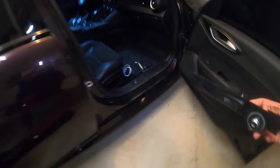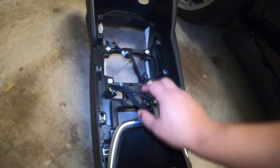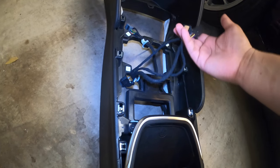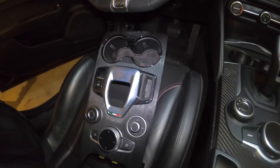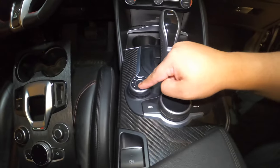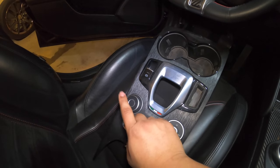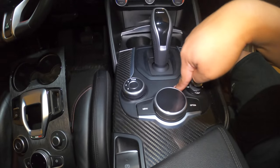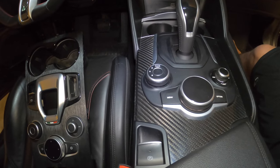The other console would go where this one goes, essentially. It has a USB port and a cigarette lighter. One of the other factors is this has wireless charging — I don't know if that's still going to work. This does have its own entire harness. I don't know if we're supposed to use this harness or the other one. Step one is seeing if this bolts in with ease, and then seeing if these plugs work with this harness without problem.